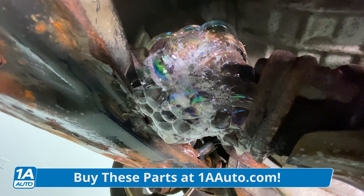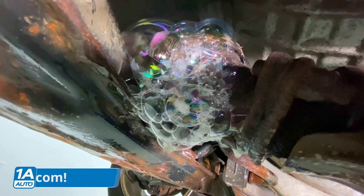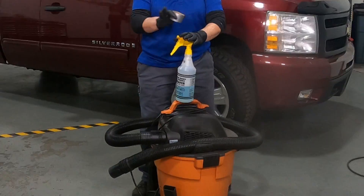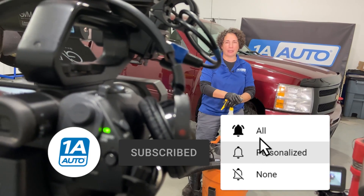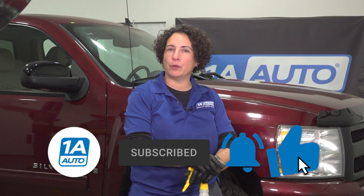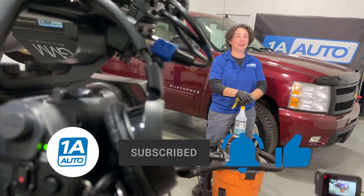Recheck it after you install it — do the bubbles again and you'll see everything is probably perfect. That's what I call a short and sweet video. If you're not a subscriber, please subscribe and ring that bell because it turns on all your notifications so you won't miss any of these videos.